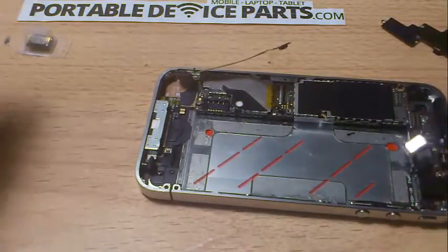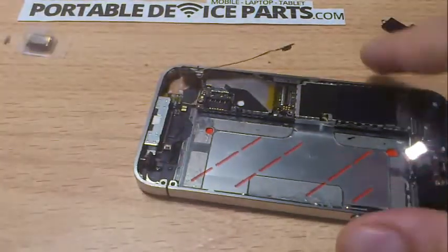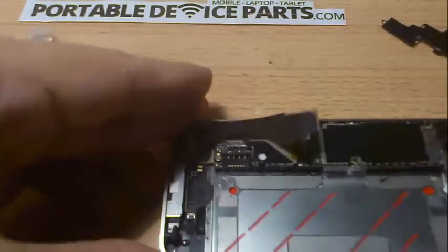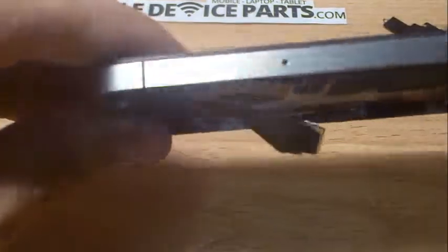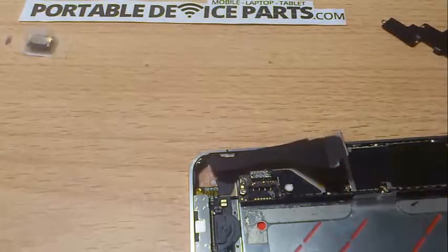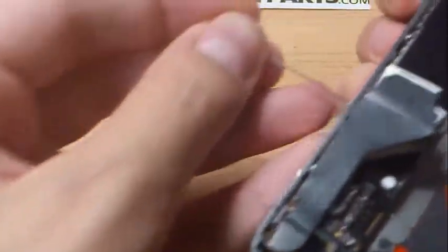Now we move on to the next part, which is getting this logic board out. A big mistake I made before — which I should have told you at the start — is taking out your SIM card. The motherboard will not lift; you'll try and lift it up and it simply won't move because the SIM card is in there. Use your SIM ejector tool, or in my case a pin, and just push it open. We've all done this when registering our phones.